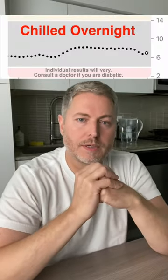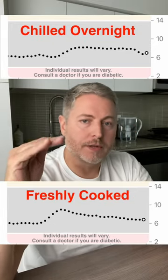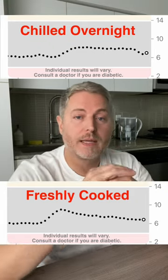It's been about two and a half hours since I've eaten the cooled rice. Let's have a look at the glucose monitor and see the results. This is a really nice result. When you compare yesterday's freshly cooked rice to today's chilled rice, you can see there's a big difference in the blood sugar spike.